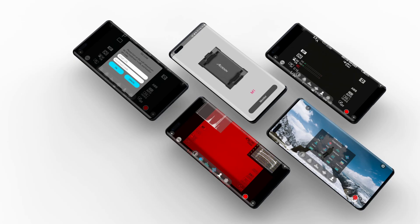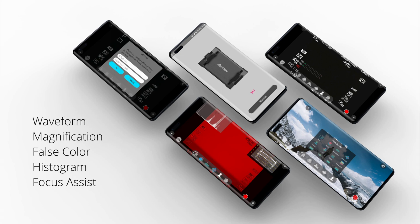You can combine your Android smartphone with the Aksun C app to enable a full suite of monitoring tools. These tools include waveform, magnification, false color, histogram, focus assist, and more.